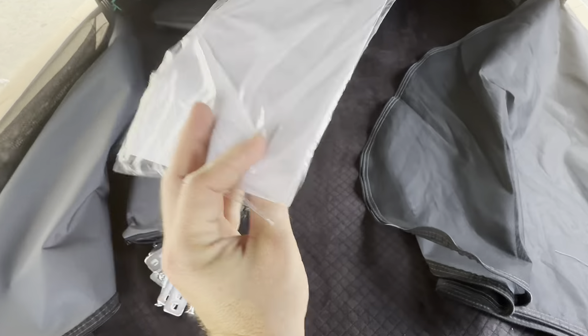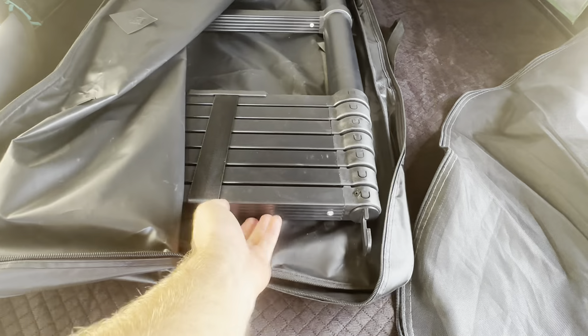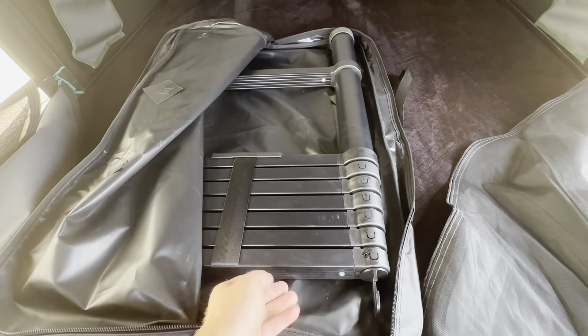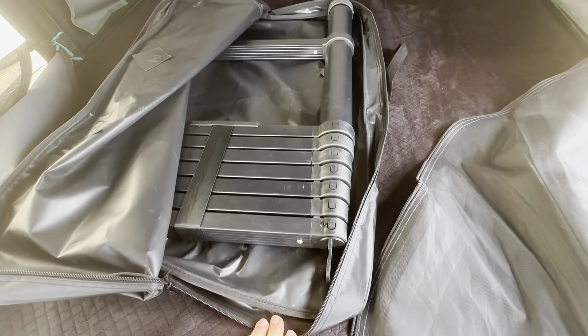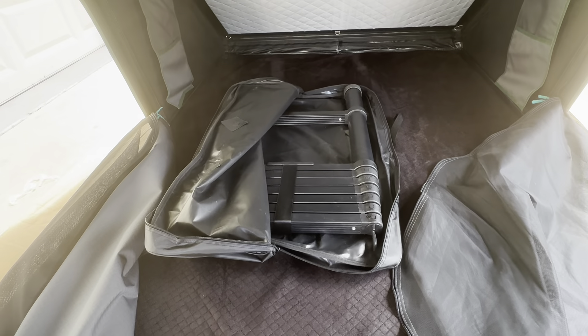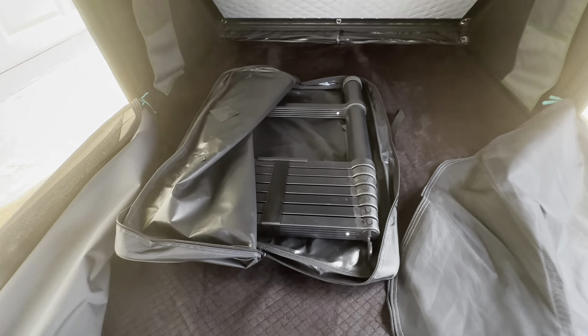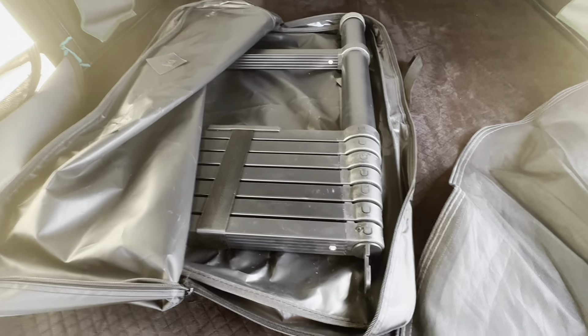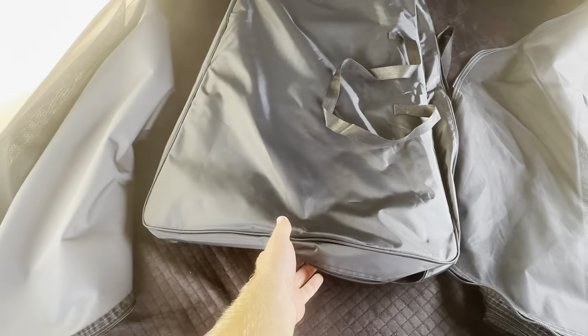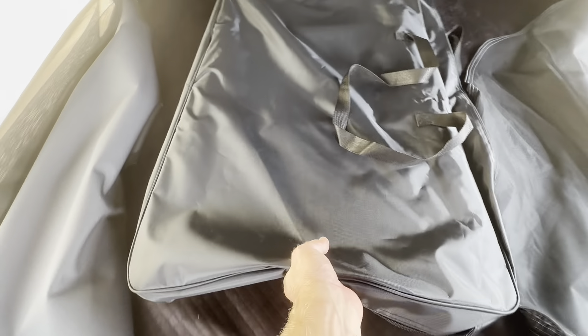This bag right here is going to be our ladder. It does have some nice grip on the treads, so even if you're out in the rain or the morning dew, you shouldn't be slipping and sliding off. It does extend out and you can reach the top of an SUV, top of a trailer, truck, or whatnot. The ladder is plenty long enough as long as you don't have an overly lifted vehicle with larger than 40-inch tires.